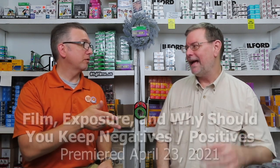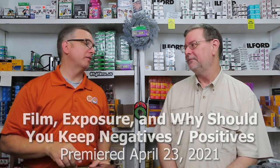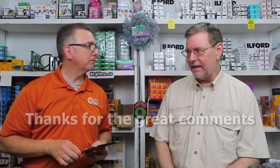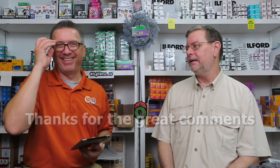Our last video was about film exposures and why you should keep your negatives — slash positives. In the vein of positivity, we had some really good comments on that video, a lot more than normal.